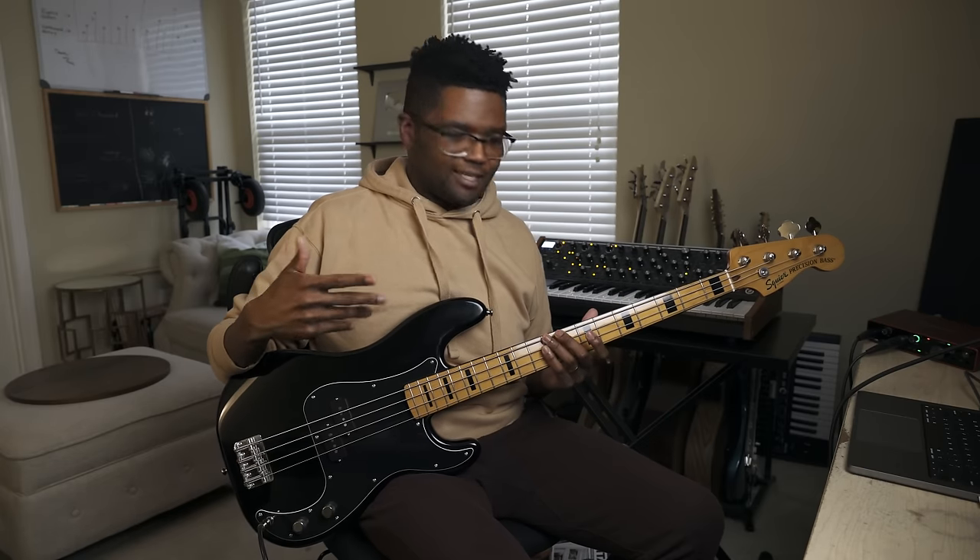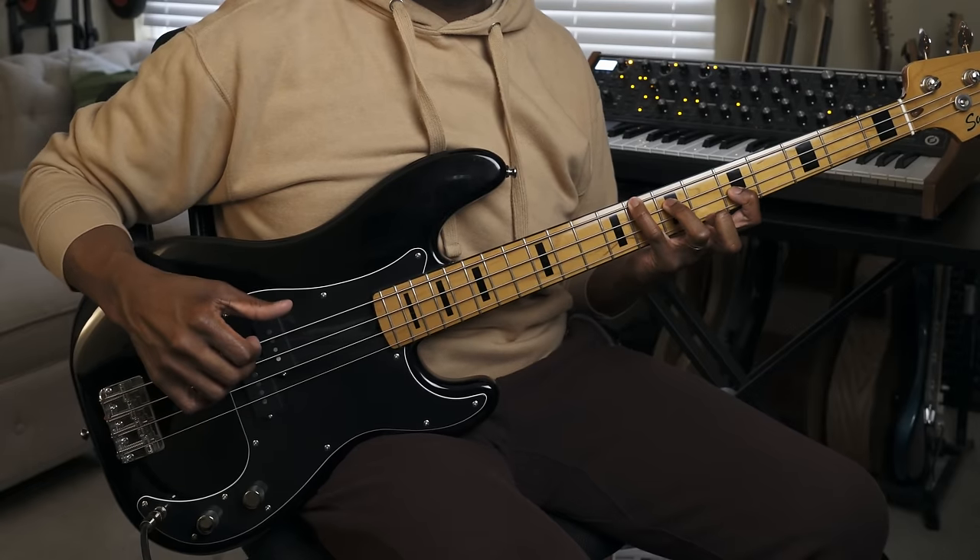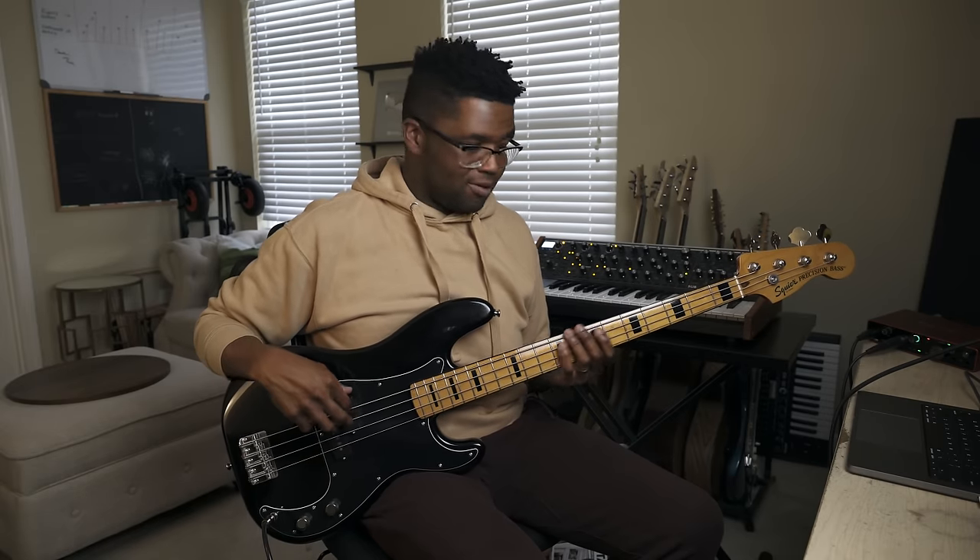Three-note chords are like the foundation of your chords, which are what we call triads. I was just playing a C major triad, which means it has three notes in the chord: C, E, and G. Three-note chords establish whether it's major, minor, diminished, or dominant, but they don't have a ton of color. They're very simple and straight to the point.